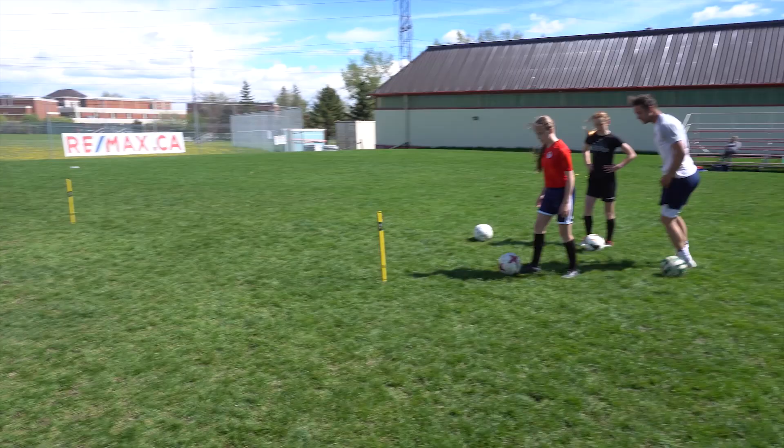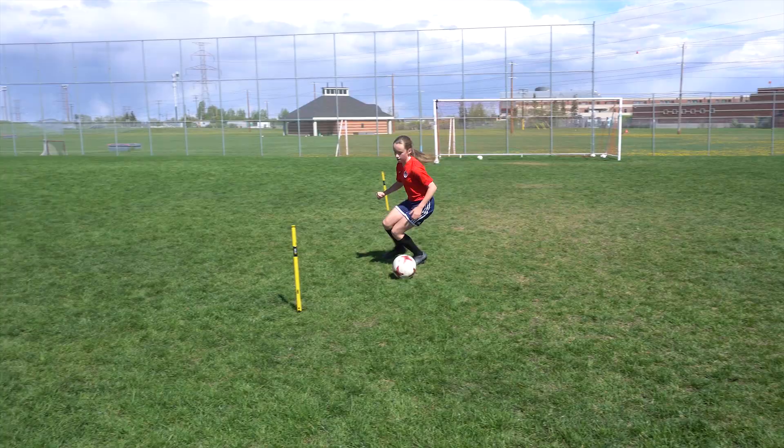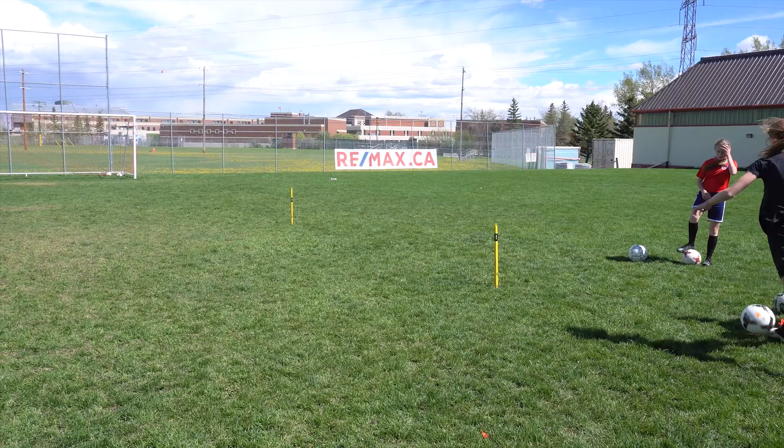As fast as you can. Low. Touch, touch — explode. Touch, touch — explode out. Boom. That's a touch. Low. Explode. Really low. Bend your knees. Now push.